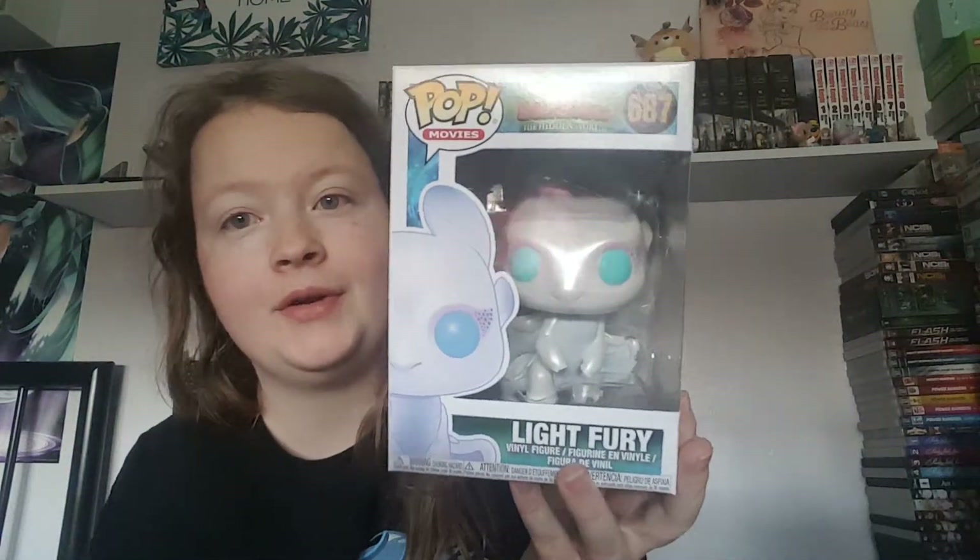This one came a little bit better packaged, but there's only bubble wrap on the bottom — not much wrapped around it. So here we go, here is the Light Fury Funko Pop!